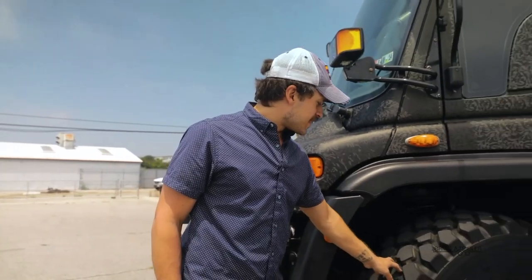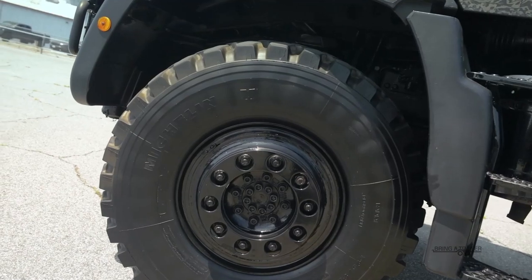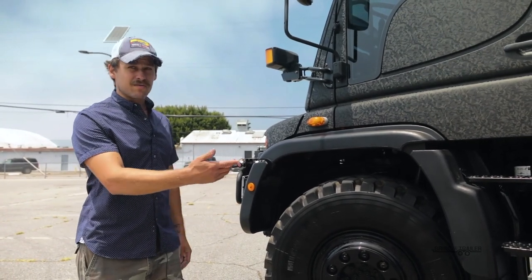These Michelins are just fantastic tires — 20-inch wheels, 395 series width, and they are re-groovable tires as well. Four-wheel drive, as you could imagine, with front, center, and rear diff locks.